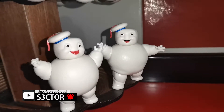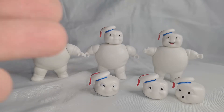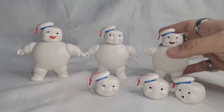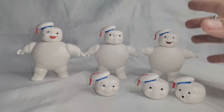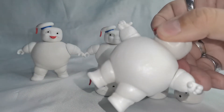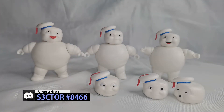Yo creo que estas figuritas deben tenerlas únicamente los que son muy fanáticos de la franquicia Ghostbusters. Vuelvo a recalcar: son figuras muy sencillas y no hay mucho que reseñar. Es más un review para que puedan ver si realmente valen la pena. Si son coleccionistas muy exigentes de figuras, realmente las van a decepcionar por la limitación de movimiento. Las piernitas no se mueven y los cuerpos son de un plástico relativamente hueco.